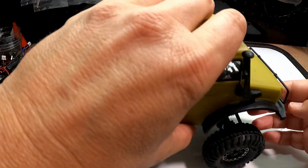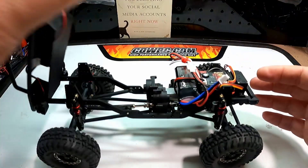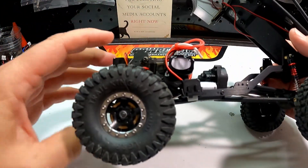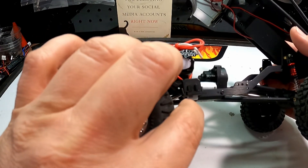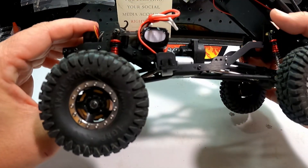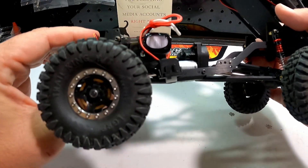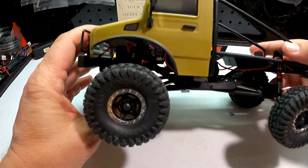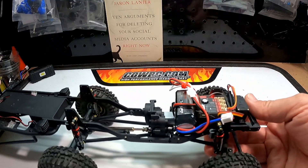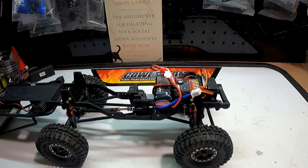I almost forgot — one of the other changes I made was with the battery box removed there was no place for the switch, because they had mounted it on that battery box. So I just used two-sided tape and stuck it right here on the chassis rail — it's just about the same height as the front links. So far I haven't noticed it getting caught on anything, and it also makes it easier to turn the truck on and off.